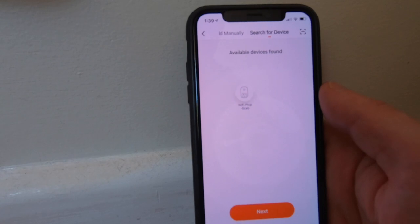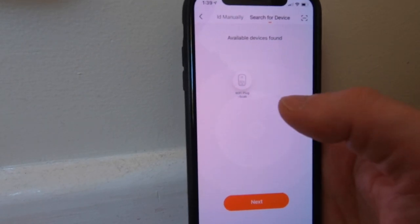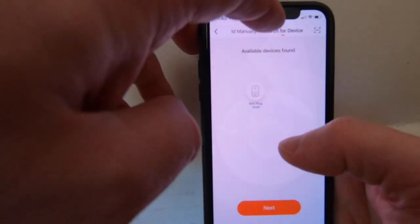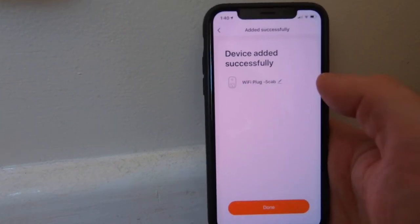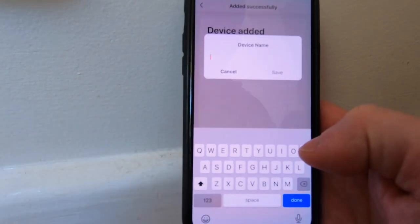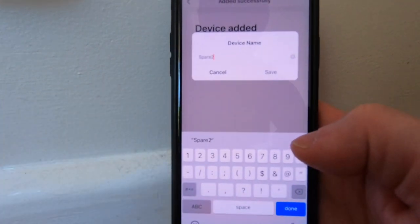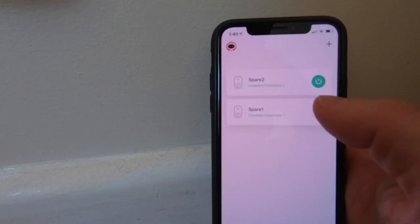After releasing the button, your phone will be in discovery mode and the Wi-Fi plug should show up. If it doesn't appear automatically, try again — holding the power button for six seconds will make it flash a couple of times per second and then it'll show up under "Search for Devices." Select that device, click next, and the device will be added successfully. Go ahead and rename it to something meaningful — like your kitchen device or television. I'll call mine "spare two" and save.